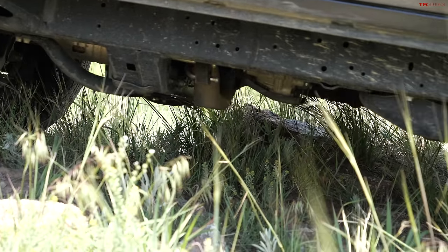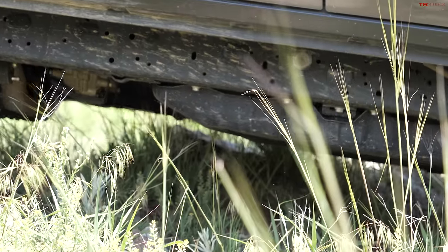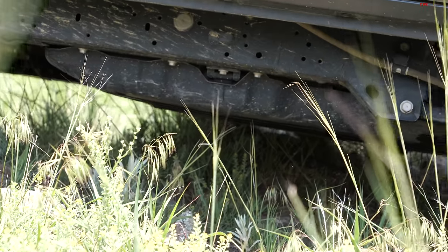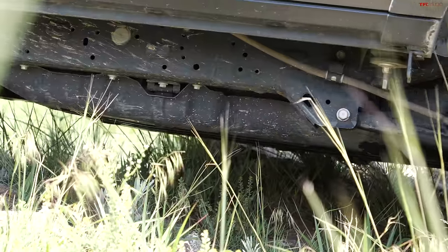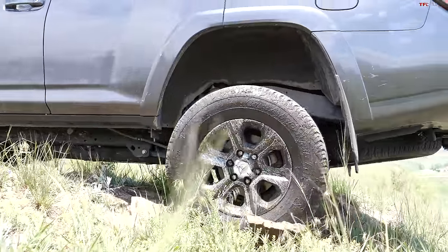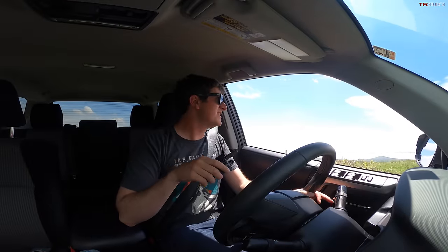Let me know if I'm about to hit anything. Wow, what a machine! That was damn close — just felt a little tap on the underside. Having cleared that last obstacle, now making the hard left down Slip and Slide, shifting all the way down into first gear to control speed.